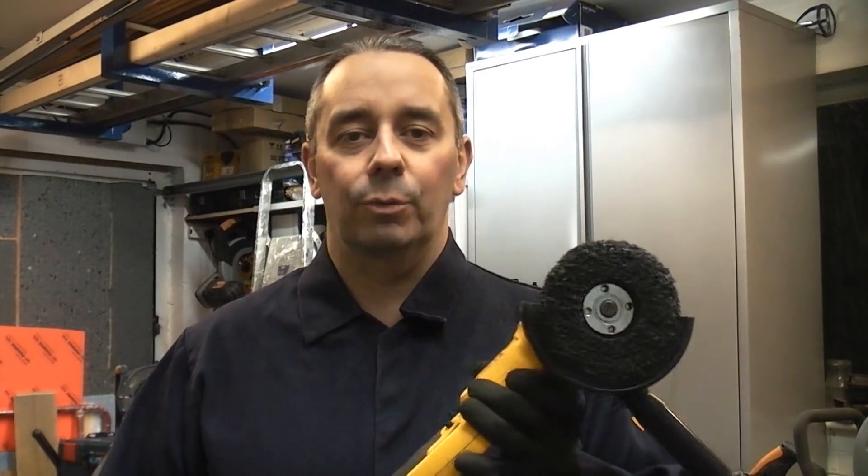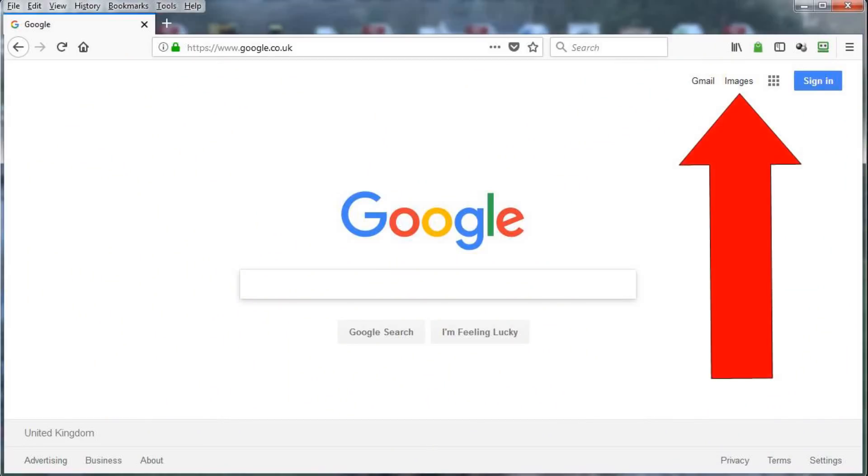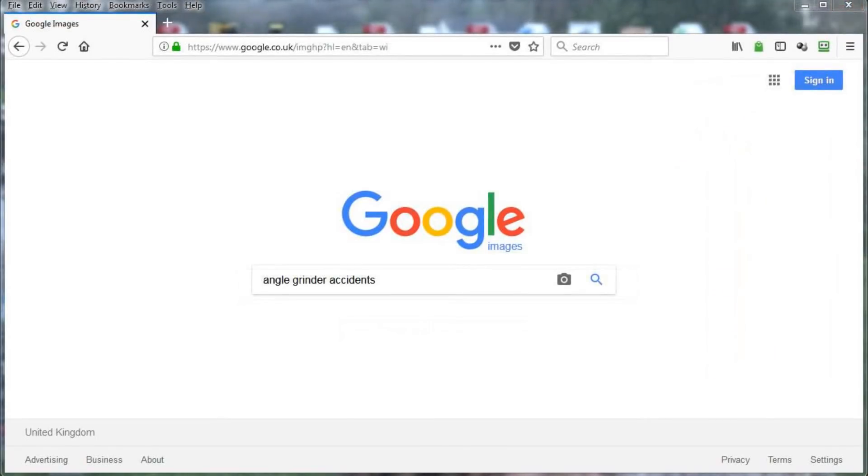I have had quite a lot of people over the years calling me names because I do tend to wear all the PPE when I'm using one of these, mainly because I have to wear that PPE when I'm on site — if I don't I will get kicked off site. What I'd like you to do now is go to Google, click on image search, and type in 'angle grinder accidents'. I do have to warn you that it is very gory. If at any point you think this video is a bit boring, just go back and do that image search to remind yourself why you have to be very careful when using machines like this.